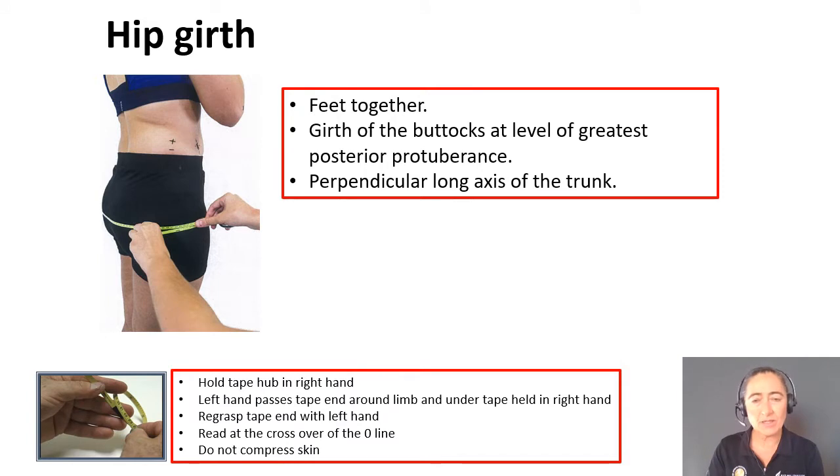For the hip girth, ensure that your participant stands with their feet together. We're looking for the girth at the buttocks at the greatest protuberance in the posterior direction, and the tape needs to be perpendicular to the long axis of the trunk. Ensure you use the crossover technique and refer to the previous video on how to create that technique successfully.